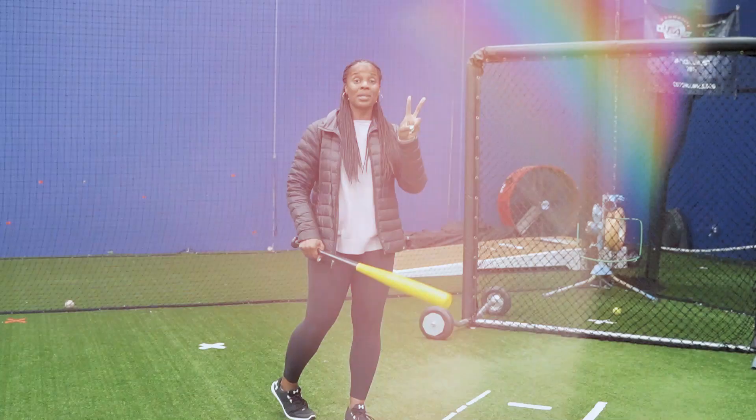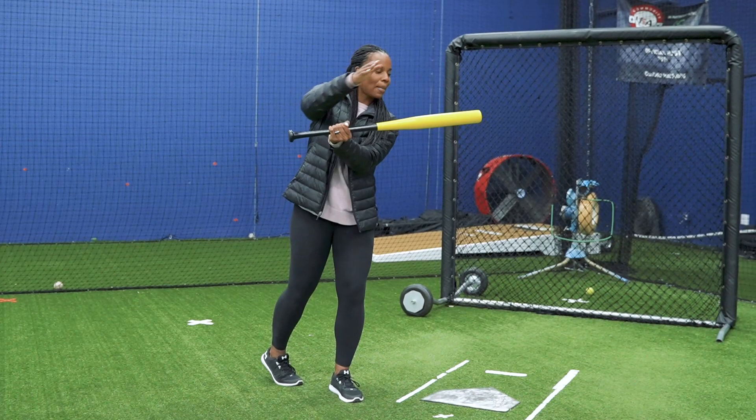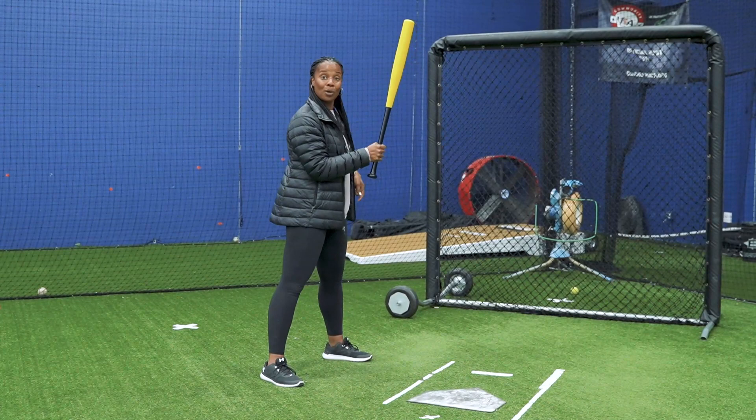Key number two is making sure that your bat barrel is parallel to where you want to go. If I want to go to the left side — to shortstop — my bat barrel at contact is going to be parallel to shortstop. If I want the ball to go to second base, I need to get out in front a little bit more.